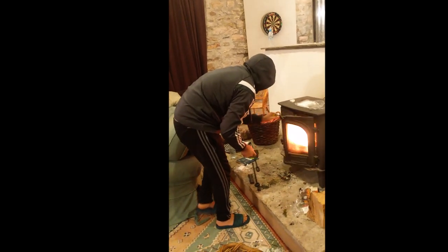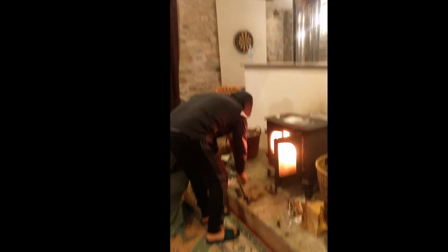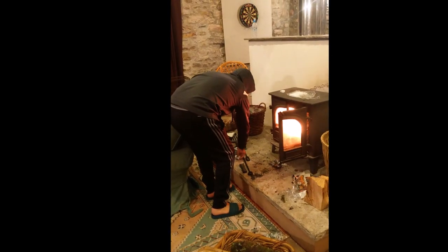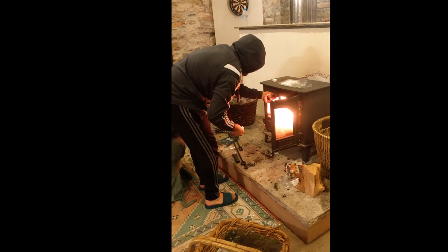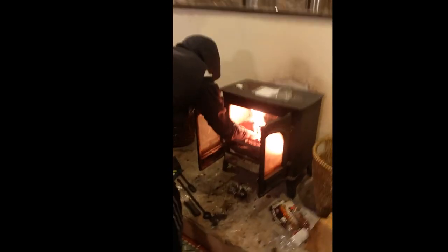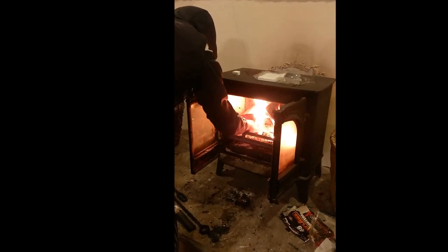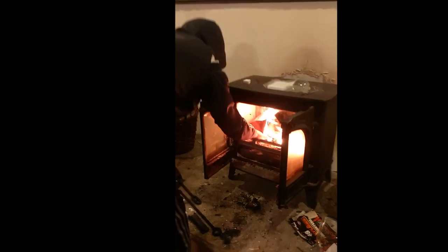This is just a joy to behold, ladies and gentlemen — the famous log man. As you can see, we've got the fire going now. This is a tutorial on how to start a log fire by the original log man.